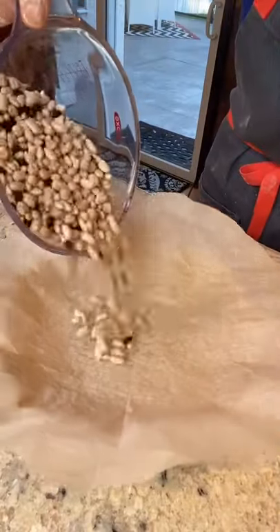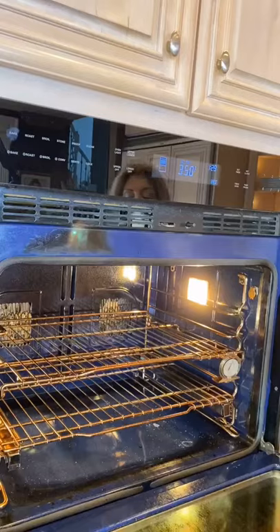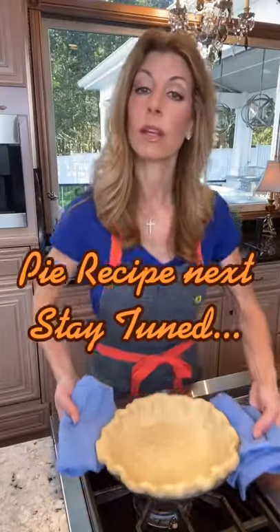Add parchment, then dry beans or pie weights to par-cook it. 375 degrees, 15 minutes. Remove the weights, reduce oven temp to 350. Cool.